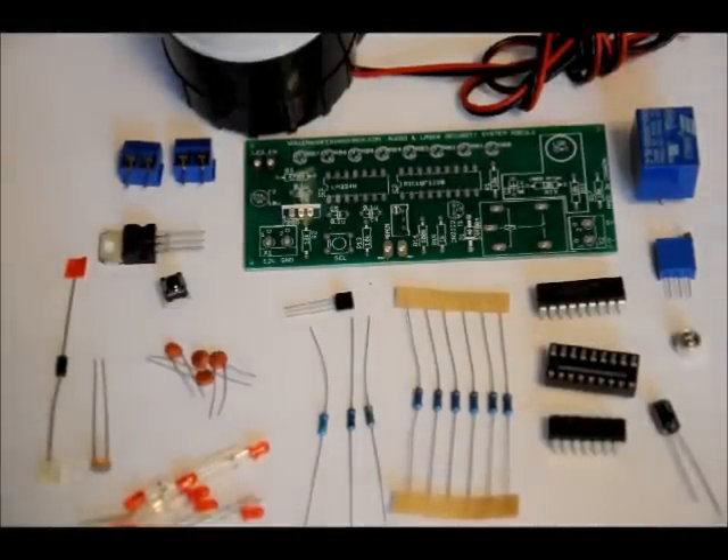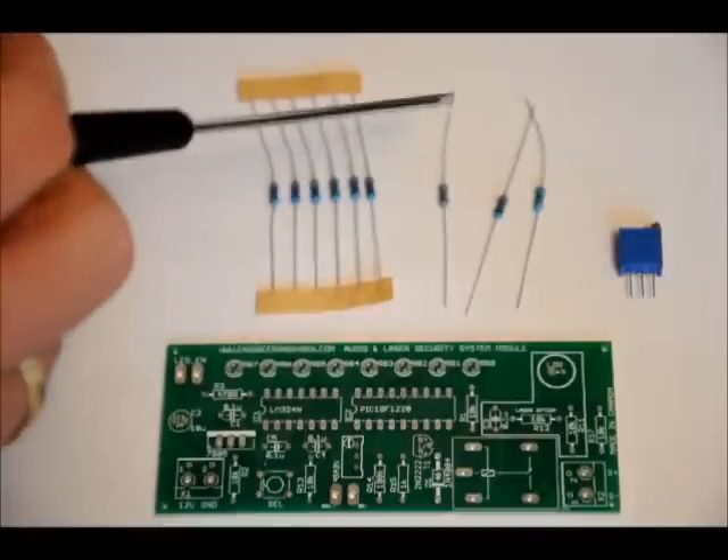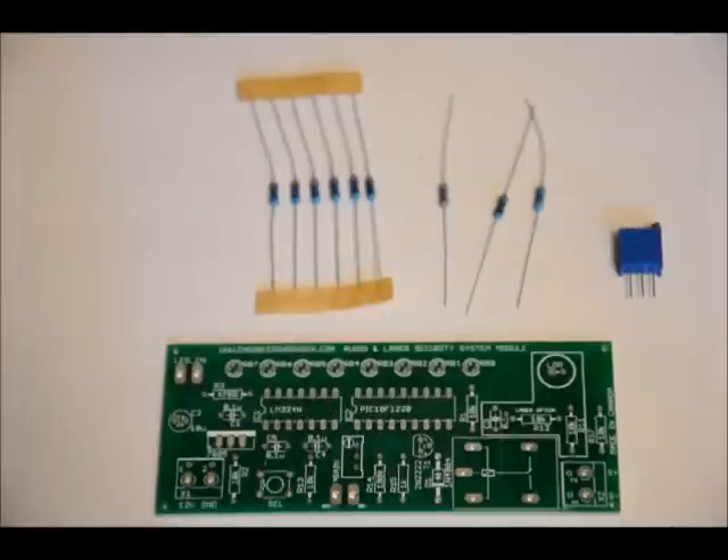First, I'm going to show you where to solder all of the resistors. We've got six 10k-ohm resistors, a 1k, a 100k, and a 470-ohm resistor, and a 50k potentiometer. Each resistor has its own number and value on it — for instance, R3 is 470R, R2 is 10k, R13 is 10k, R1 is 100k, R15 is 1k, R12 is 10k, R11 is 10k, and R17 is 10k. The gain label is where you place your potentiometer. Make sure you put the right values in the right places. There's no polarity for resistors, so it doesn't matter which way you place them.